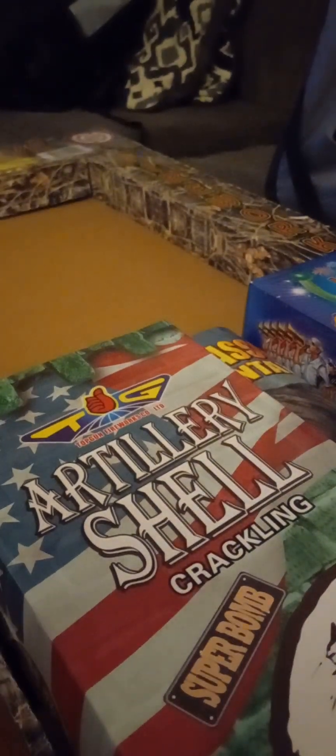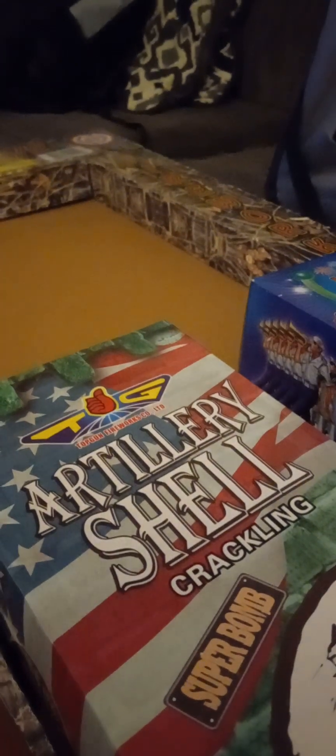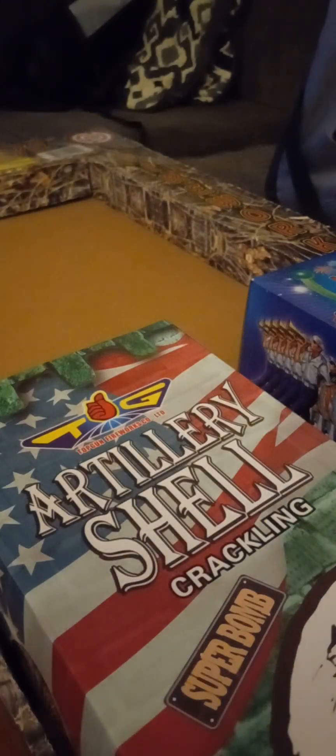All right, let me get into a little cake right here — everybody knows what these are. Happy, 36 shots by Top Gun Fireworks, nice. Going down the middle — we got the Jurassic Fountain by Top Gun. I like Top Gun — they're not the best brand out there but they hold you off. They got some nice stuff to keep you busy.